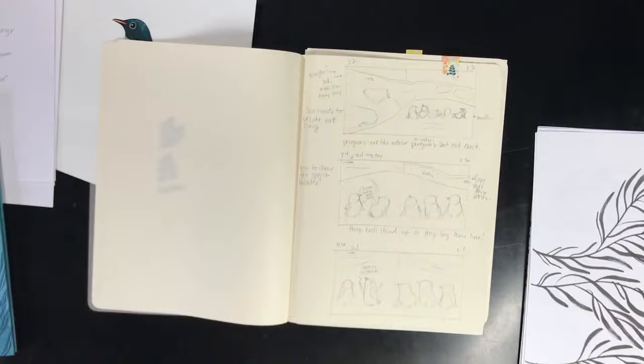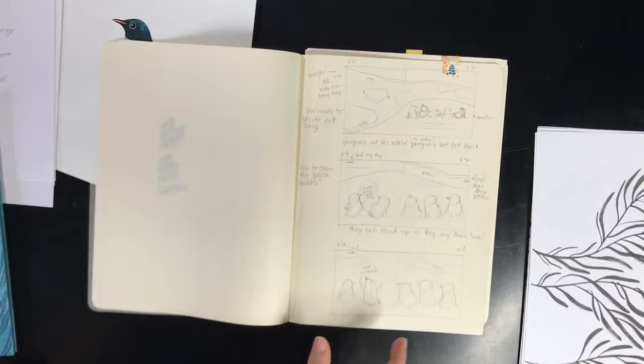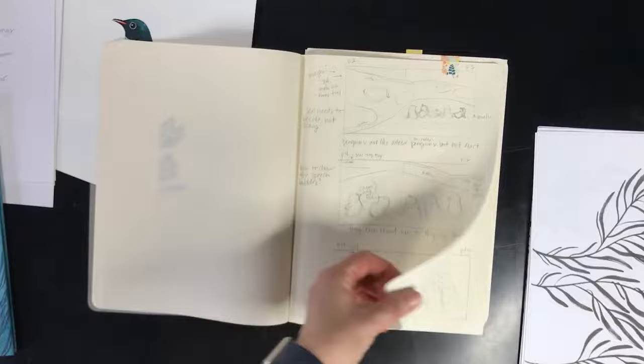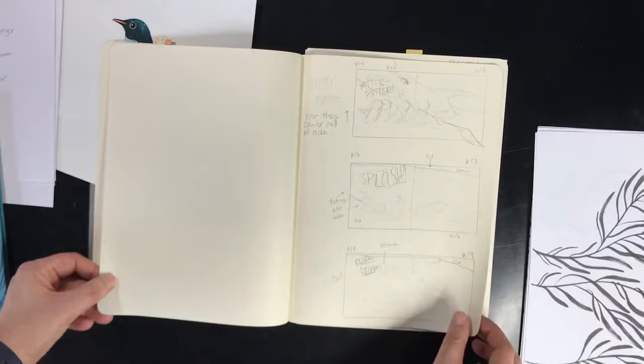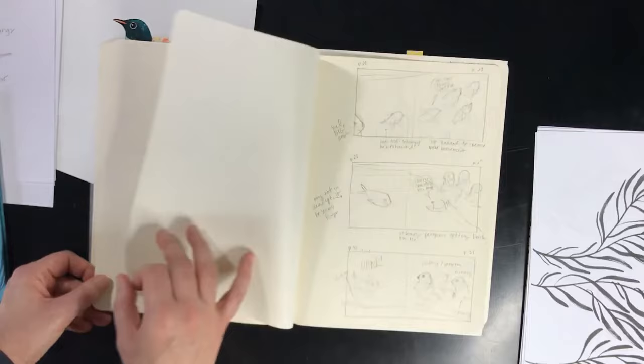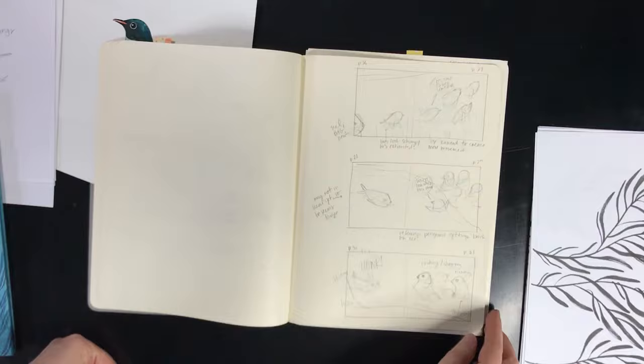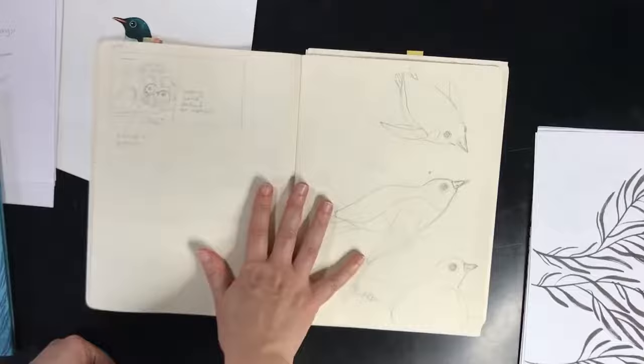I left myself a note that the seal needs to be cute but not scary, and some notes on the penguins on how things might work. I know a lot of people use smaller thumbnails than this, but I like this particular size because it gives me tons of space to write notes and scribble in my hand lettering. These are my thumbnails for the entire book, and you can kind of see I was figuring out the penguin shapes as I went. These are just rough ideas — I hadn't drawn in a lot of the plant life or detail yet; it's just rough progress.